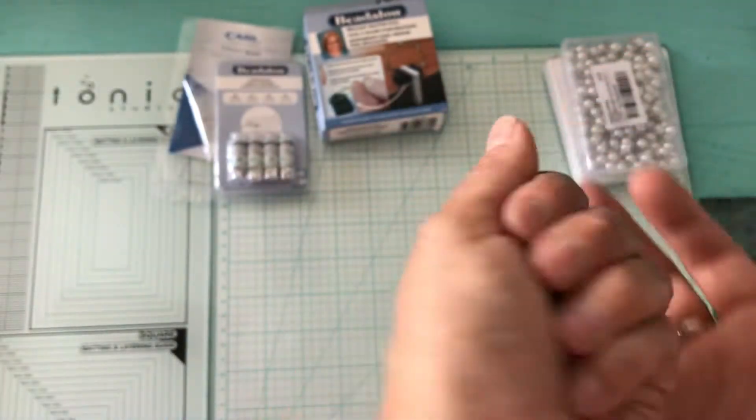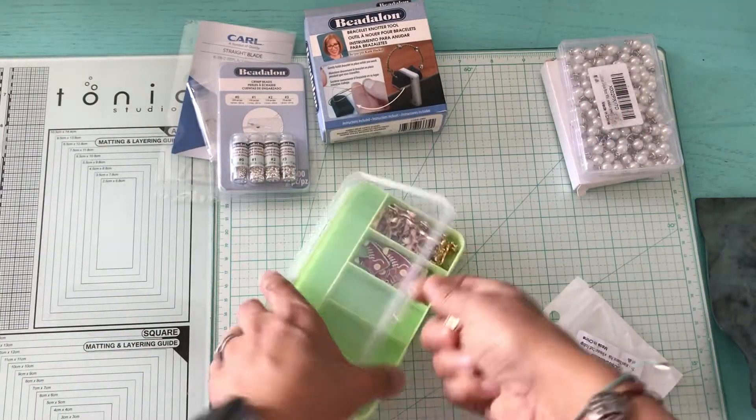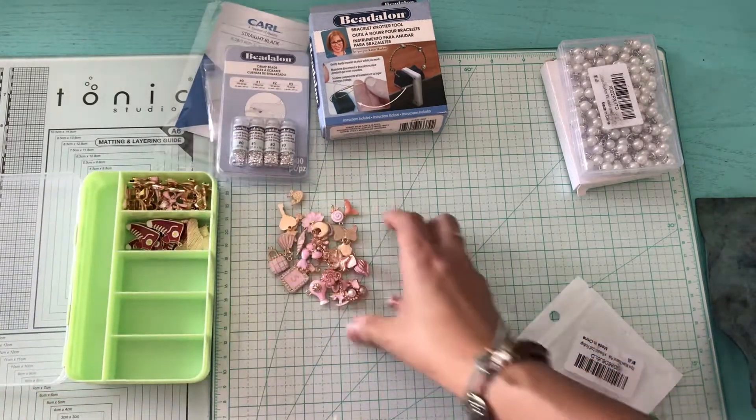I thought they were cute, so I'm going to put them in my charm case. First I'm going to separate them.